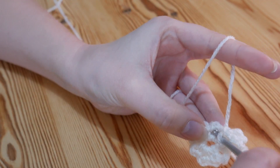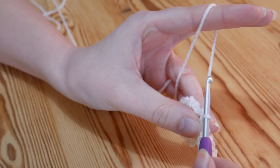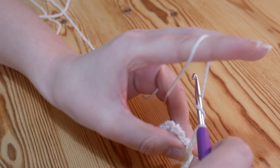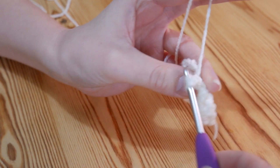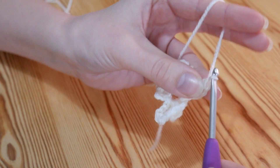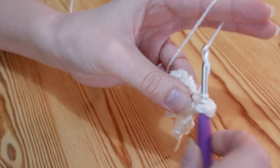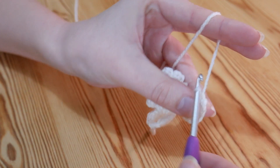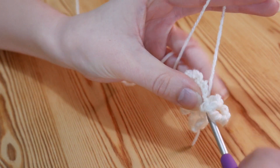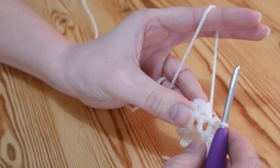You're then going to slip stitch into the next chain 3 space and repeat that again. So I'll do this next one with you: chain 3, double treble — yarn round twice, insert and pull up, yarn over pull through 2, yarn over pull through 2, yarn over pull through 2 — chain 3, double treble again, pull through 2, pull through 2, pull through 2, chain 3, and slip stitch all back into that very same chain 3 space. And you're going to continue doing that into every one of your chain 3 spaces.